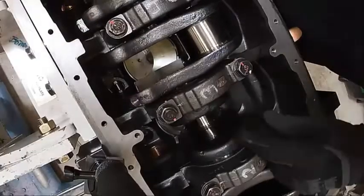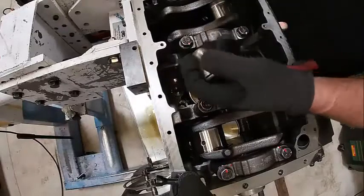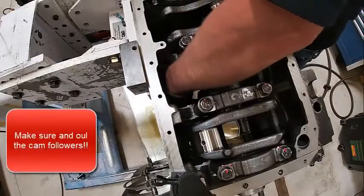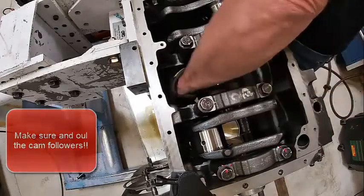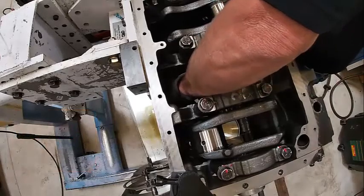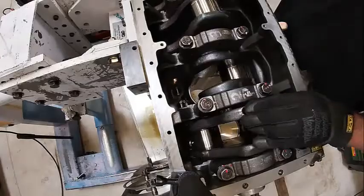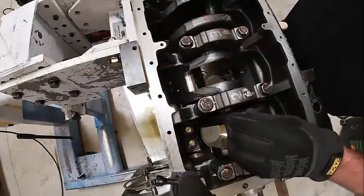We'll turn it so we can get to the next one. Here's two. If you've got big hands, you're probably going to have to get a magnet or some kind of gripper to put these in. You have to make sure they fall all the way down. I'll also go dump some more oil on these when we're done to make sure there's plenty of oil in it.